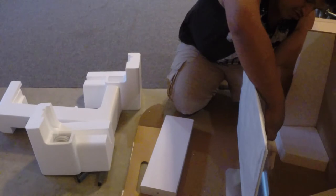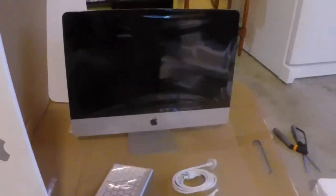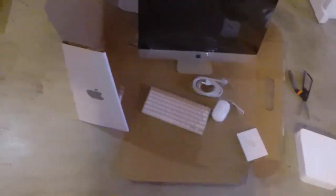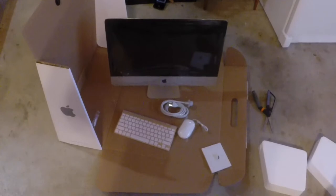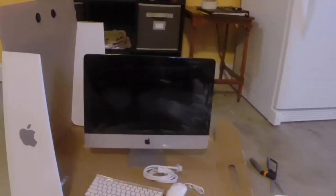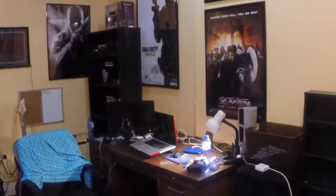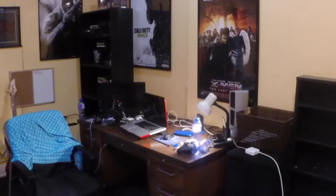Paying more than a grand for a computer — they better pack it right. I got her all unboxed, everything that she came with. And there it is — it's my baby right now. Now the last thing I have to do is come up to this and make it ready for an iMac. Let's go.